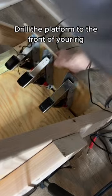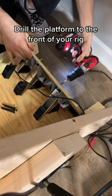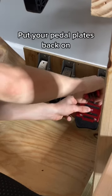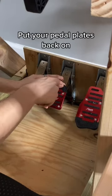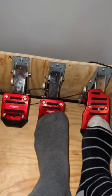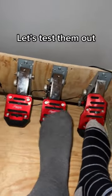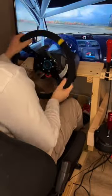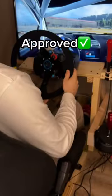Drill the platform to the front of your rig. Put your pedal plates back on. Feels sturdy, let's test them out. Approved.